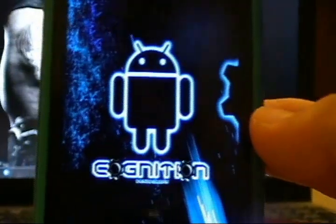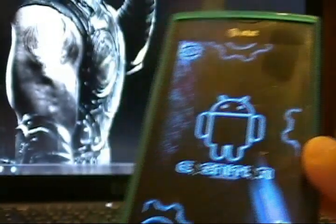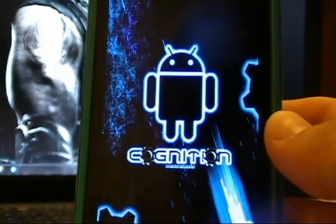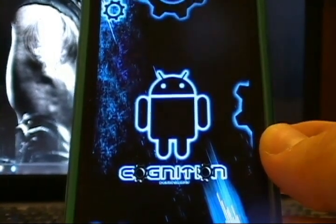And there it goes — that is the Voodoo Lag Fix installing itself. So we will wait a moment; this will take a second. It will go through, and we will meet you once the system is fully loaded. We'll see you at the next step.